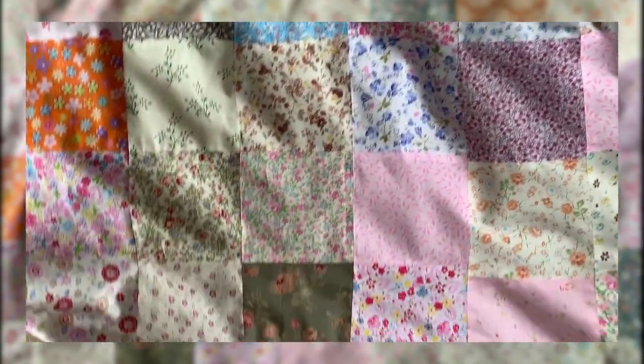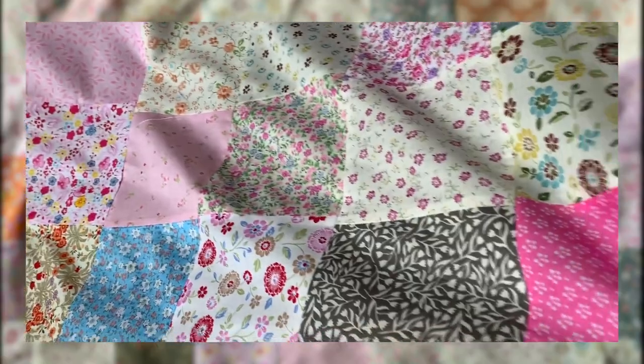I then repeated the ironing process to make sure all the new seams lay flat too. This was the longest part of the process but I think it's definitely worth it. You can choose to top stitch the squares — I decided not to.